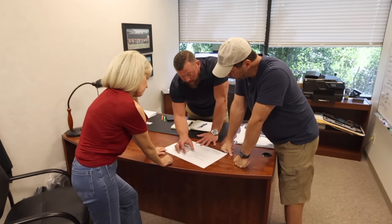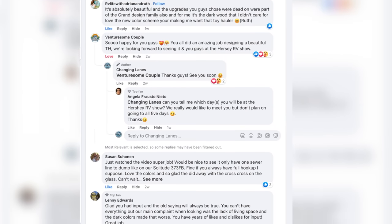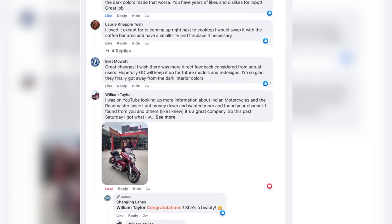A lot of people asked if we're selling our current 397 - we are. We haven't figured out exactly how yet, but we'll make the announcement first to our newsletter subscribers, so be sure to go to changinglanesrv.com to sign up if you're interested. We've put so much heart and soul into making this new RV the best, and thanks again for all the feedback - there's no bad feedback and at Grand Design we listen.